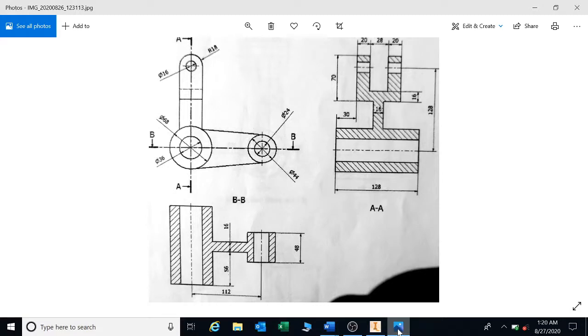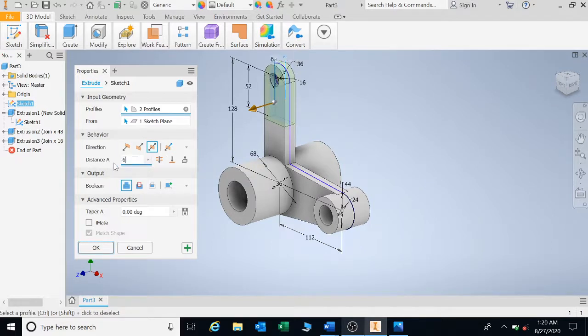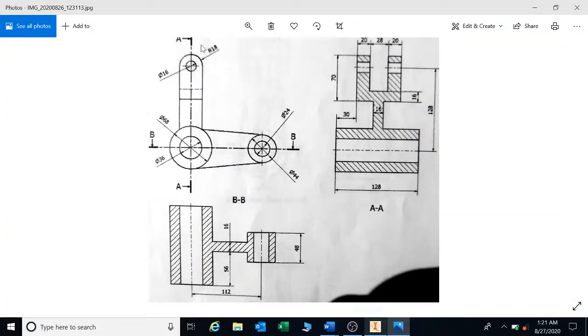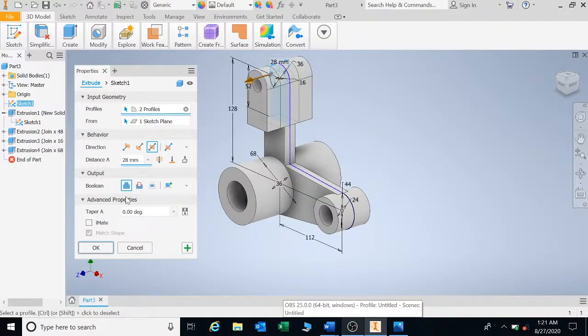My first double extrude is going to be 68 — press E for extrude, go double, and set the value to 68. Then press E for extrude again, select the shape one more time, go double, and we're looking at cutting into it by 28 as seen on the drawing. We need a recess of 28, so we're going to say Cut.